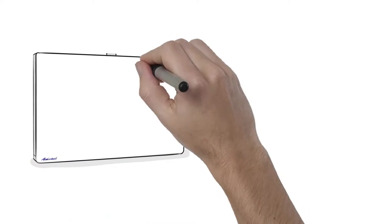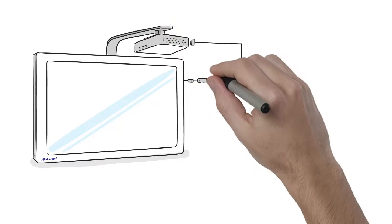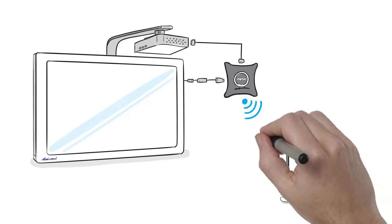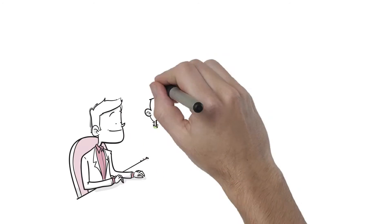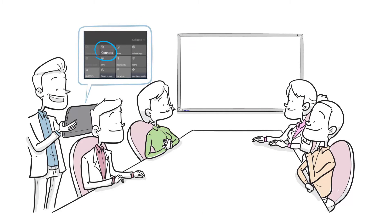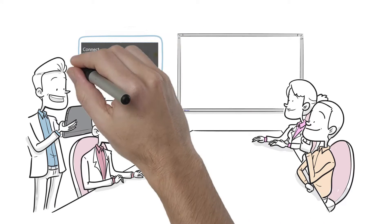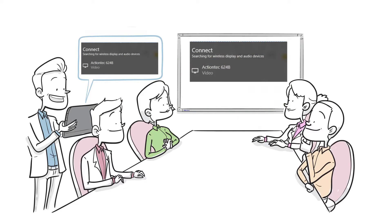ScreenBeam Touch 90 combined with ScreenBeam Enterprise 950 is the world's first and only wireless display digital whiteboard solution, specifically designed to enable and enhance collaboration in meeting rooms and classrooms. Not only can users connect and project wirelessly, but you get all of the functionality of a high-end digital whiteboard. Presenters can push content to the board via their wireless display connection and enable participants to interact with that same content and collaborate with the presenter in real time.